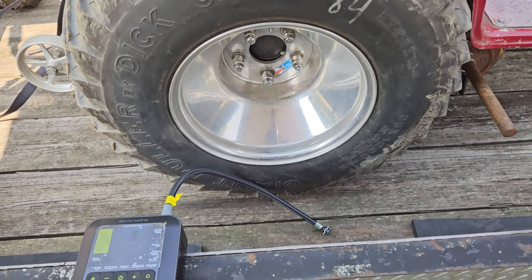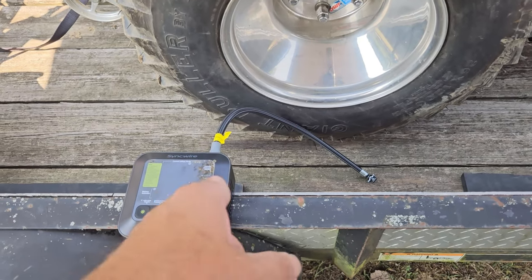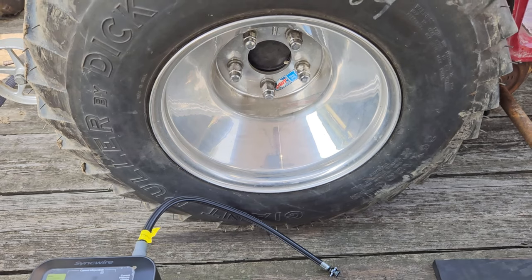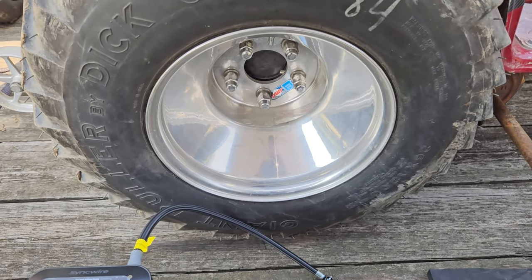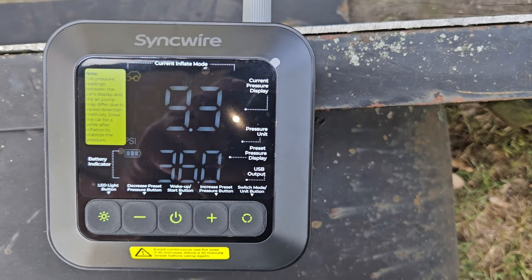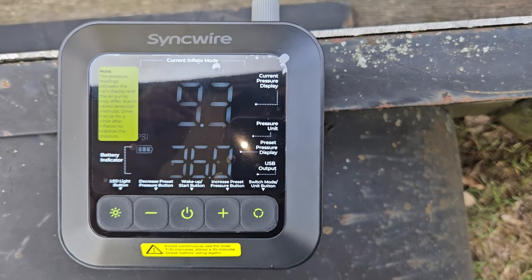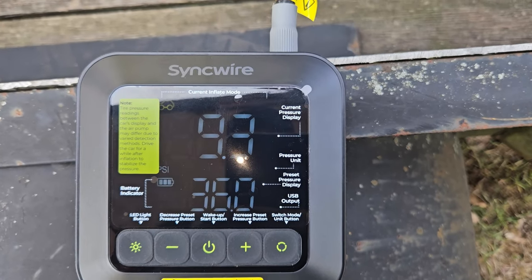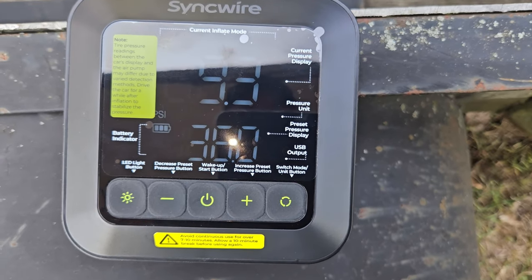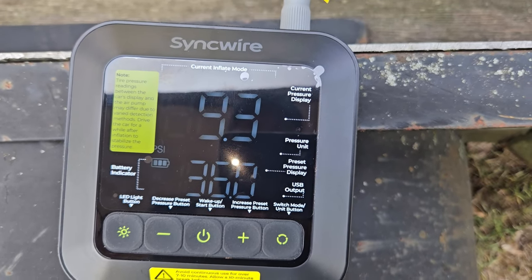We made it down here to the pulls. We're going to hook the inflator up to the tire and check the air pressure. It says we're at 9.3 and I like to be at 7, so I'm going to let some air out and then air it back up to 7 PSI. Let me get some air out of this tire and we'll turn it on and work her.